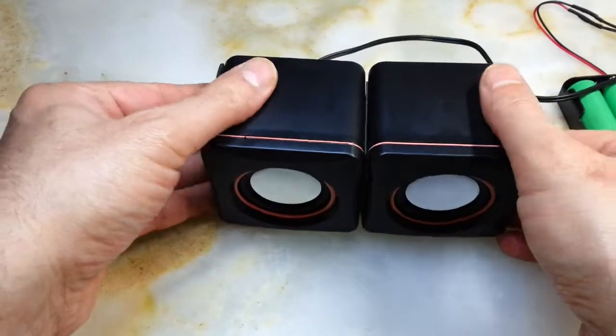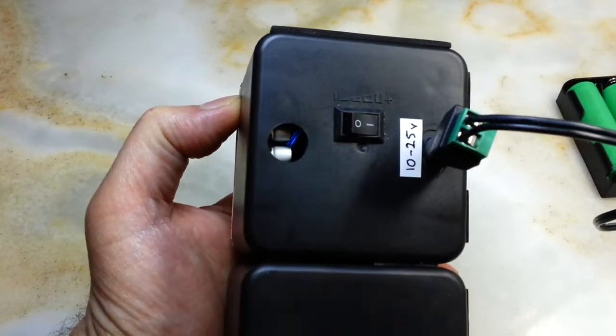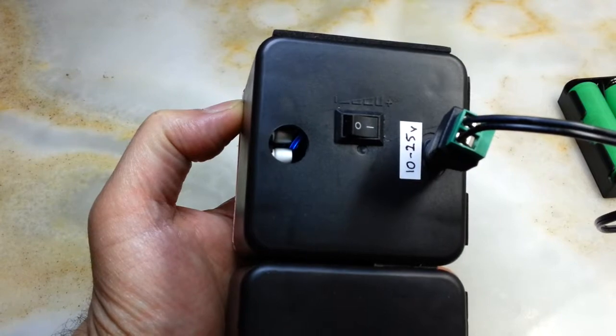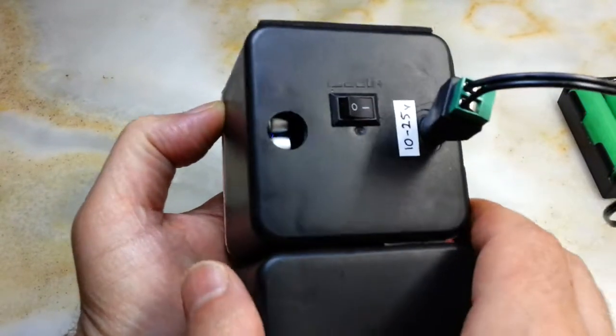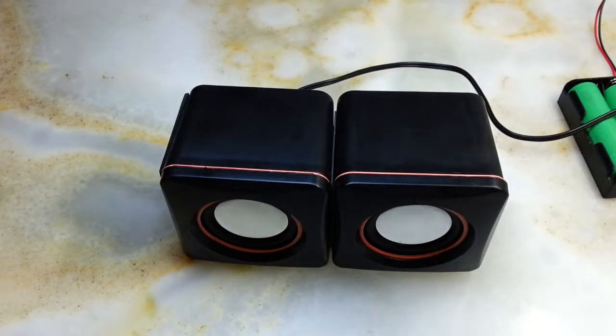The Bluetooth device is ready to pair. The Bluetooth device is connected successfully. If you look in there you can see the blue light. Now we're going to play the same copyright-free song. Let me put the volume down because it's so loud you can't even risk it.